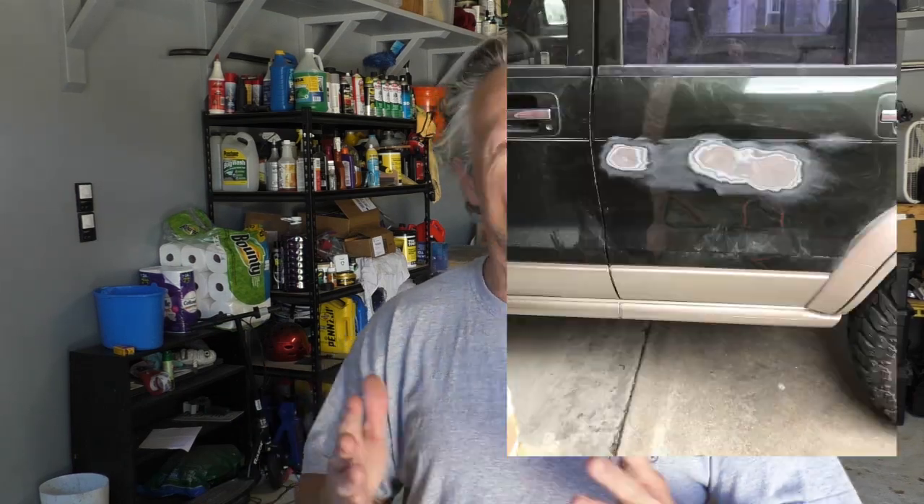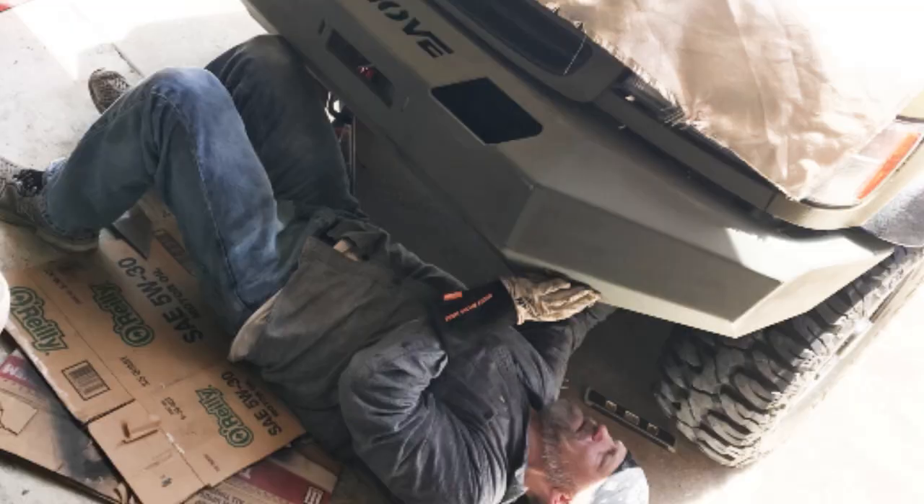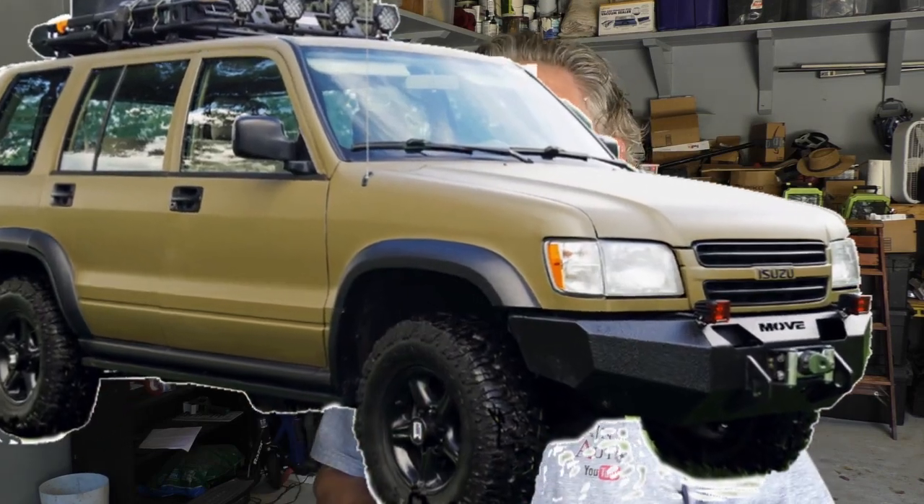Welcome back to Kevin's Trooper Channel. This is the channel where we do all types of DIY projects for overlanding and off-roading, so don't forget to hit the subscribe button so you can learn to do the same thing for your off-road rig. My Trooper went from looking like this to this right here on this channel.